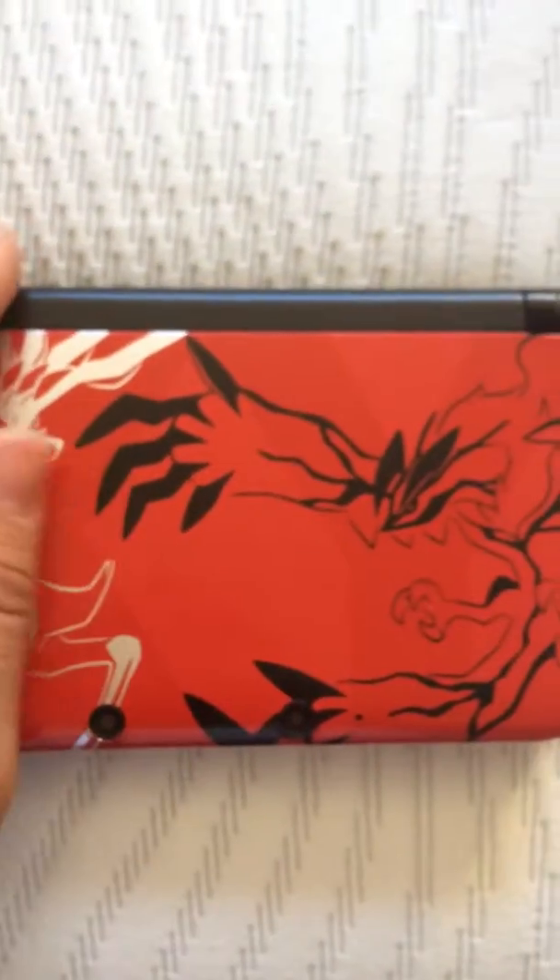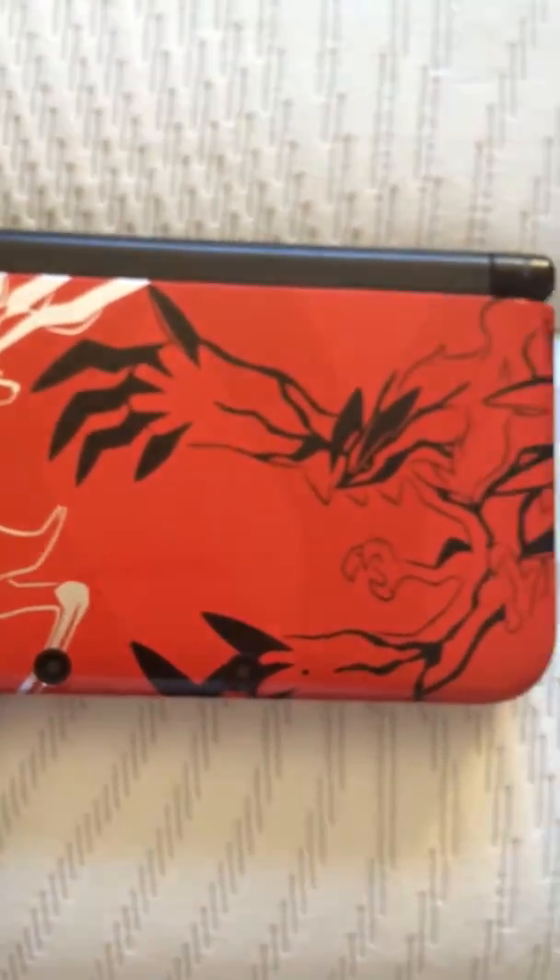It has a smoother design than an actual 3DS XL, but other than that it comes with the same stuff: the AR cards, the DS recharger, and the normal warranty stuff.